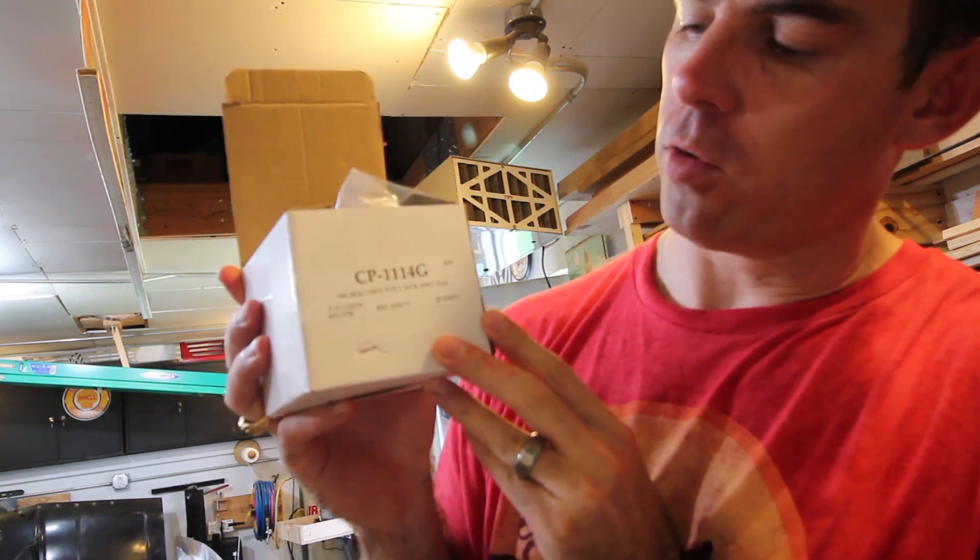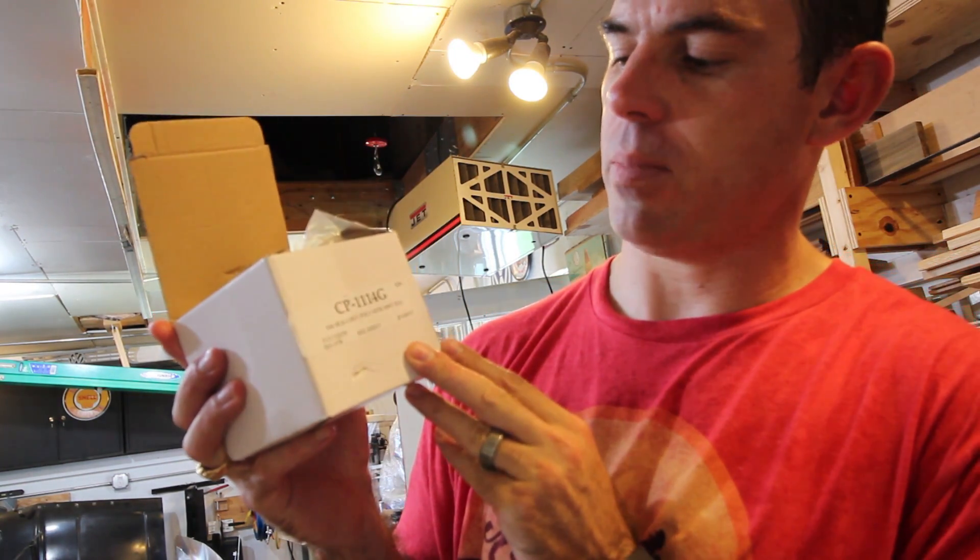CPE 111-14 G, small box heavy, polymer motor mounts. These are from Classic Performance.